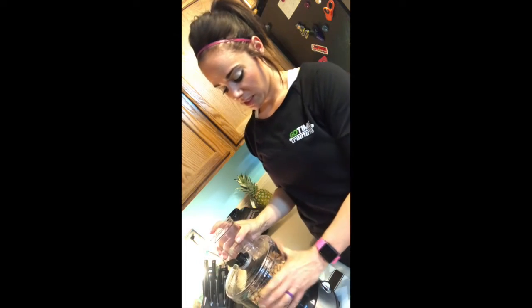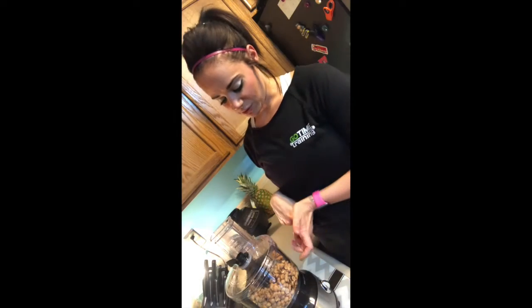Then you just put the lid on and turn it on, let it go. If you have one of these little stirrer things in there, you don't even have to do anything. I usually let mine go anywhere from three to five minutes. At first it'll be really thick and gritty, and then the longer you let it go, the more oil it secretes and the runnier it gets. Super amazing. You can do any kind of extract — sometimes I'll add sea salt, so it's kind of like a caramel sea salt peanut butter. You don't have to season it at all. The options are really endless. So I'm going to mix this up and then I will show you the final product.